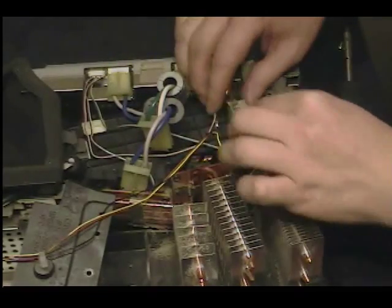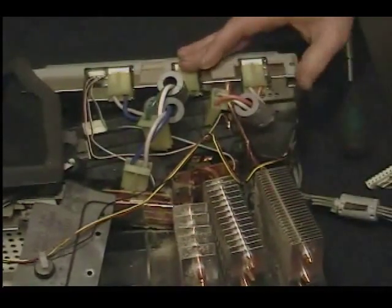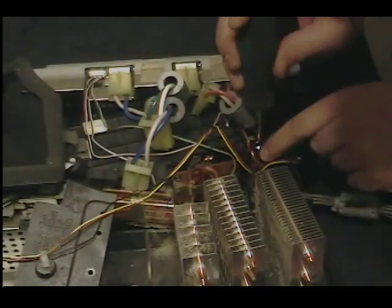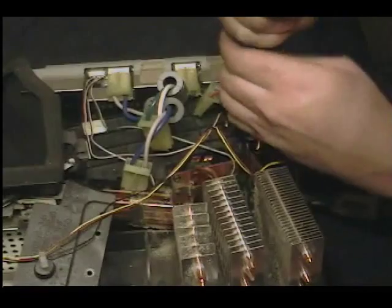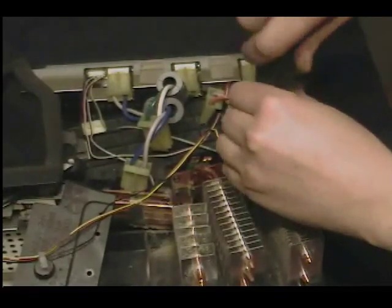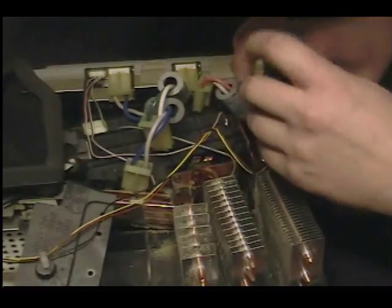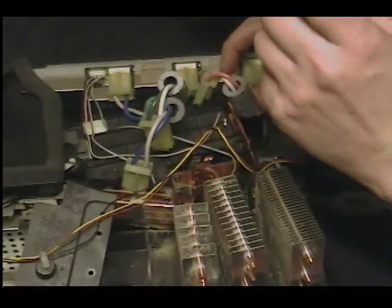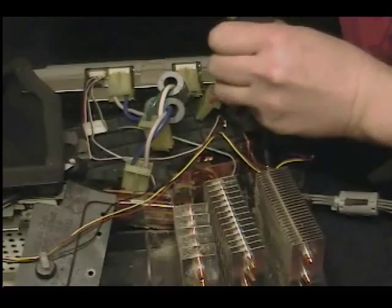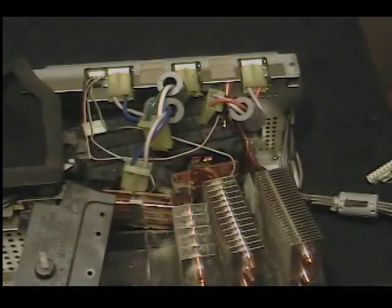Make sure you plug all that back in once you've unplugged it — the red one and the white one. I'm just going to leave the others. I'm going to bend this fan back a little bit so I can get to the screw behind it, and get that fan out of the way. It's a good sign when I've already got a mystery screw kicking around on the other side.